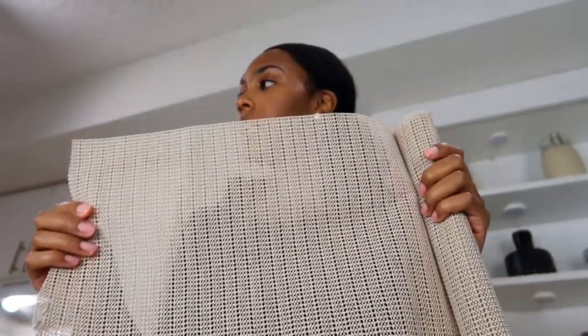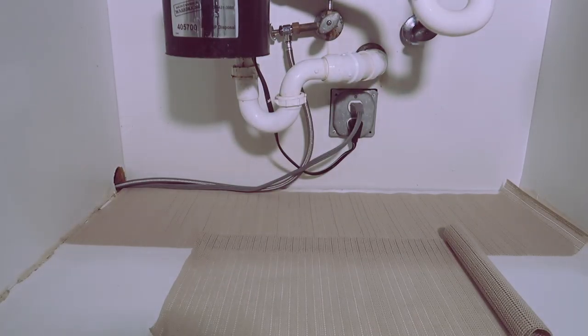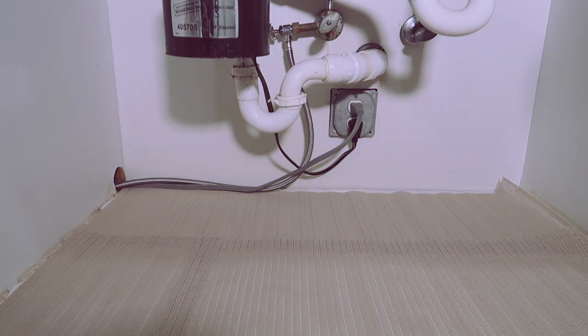Now that I have that cleaned out, I'm going to line the bottom shelf with this liner and use some nano tape just to make sure it doesn't move around. Here you can see me attaching the cut shelf liner with the nano tape — this is just so that everything kind of flows together.